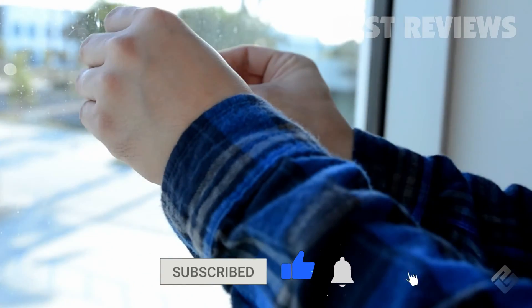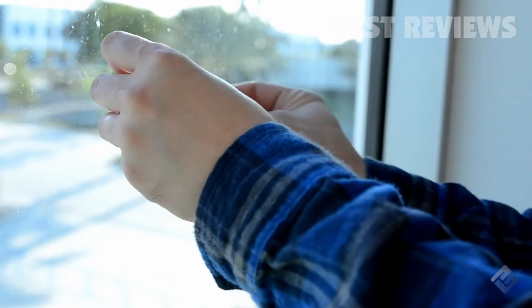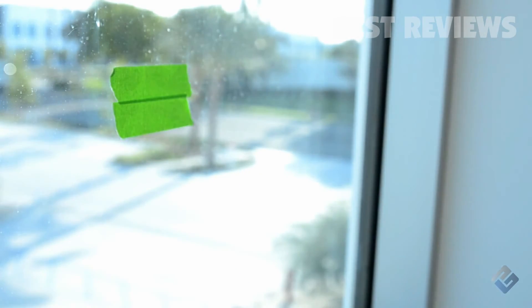If you wish to measure a reflective surface, simply place some masking tape over the surface and wait about 30 minutes for the tape to adjust to the temperature. Then measure the surface covered by the tape.